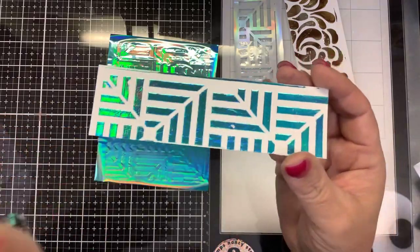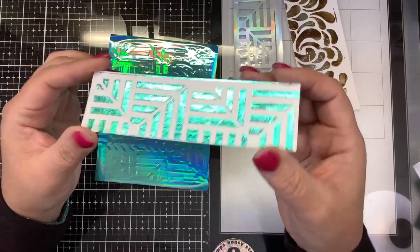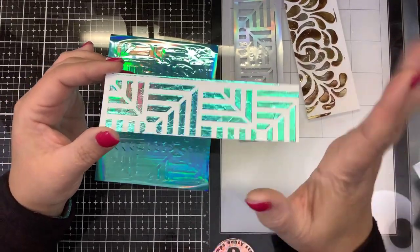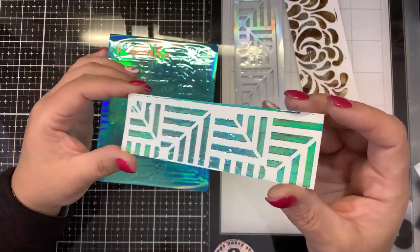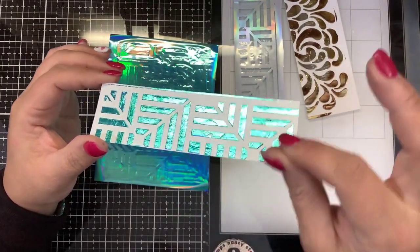Once you put the paste down, there's no expiration date that I know of to foil it. But remember that it does stay a little bit tacky, so I wouldn't prepare too many of these more than a week ahead of time. Because as you leave it out, it's still slightly tacky and anything you stick to it could stick — you could collect dust and particles and things like that.